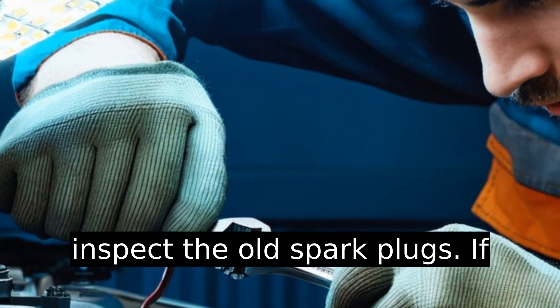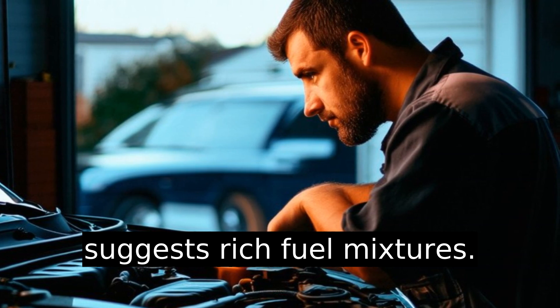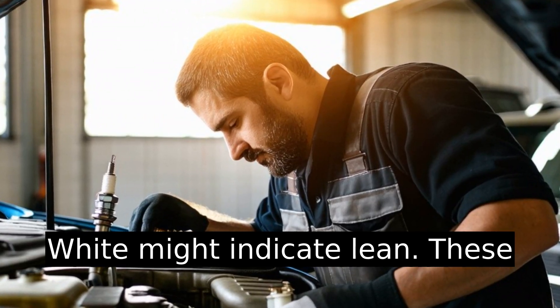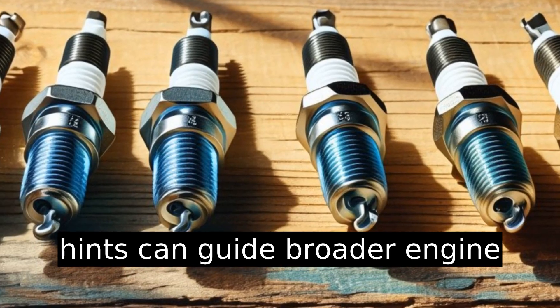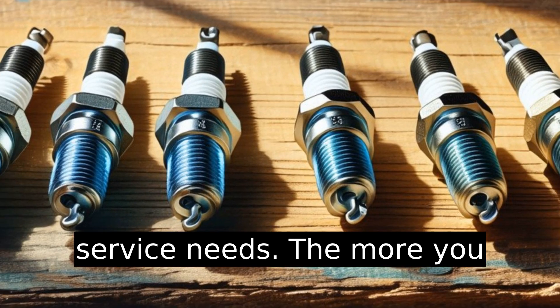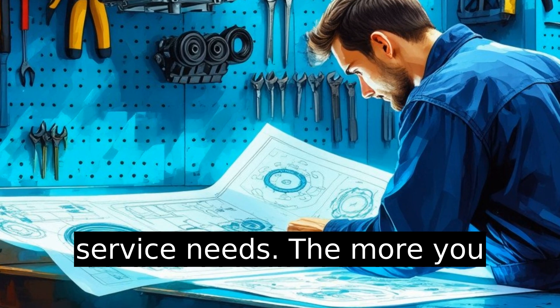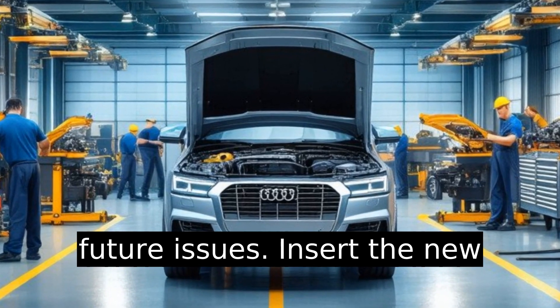Once out, inspect the old spark plugs. If they're dark in color, it suggests rich fuel mixtures. White might indicate lean. These hints can guide broader engine service needs — the more you know, the better you can prevent future issues.